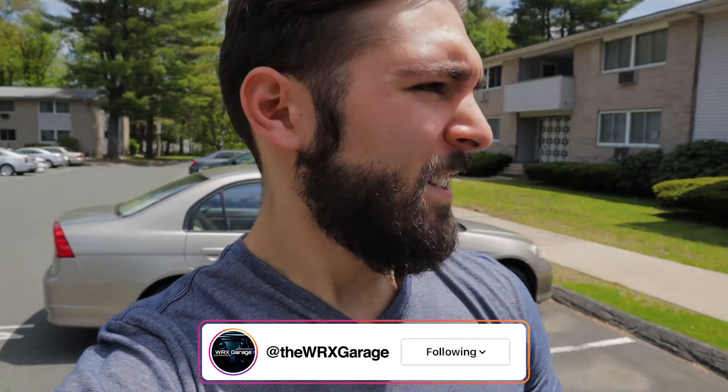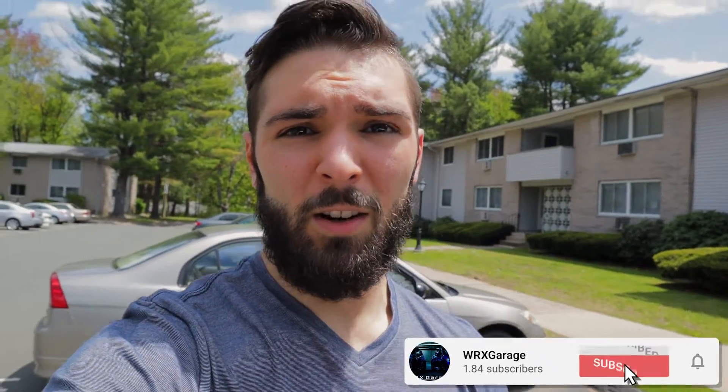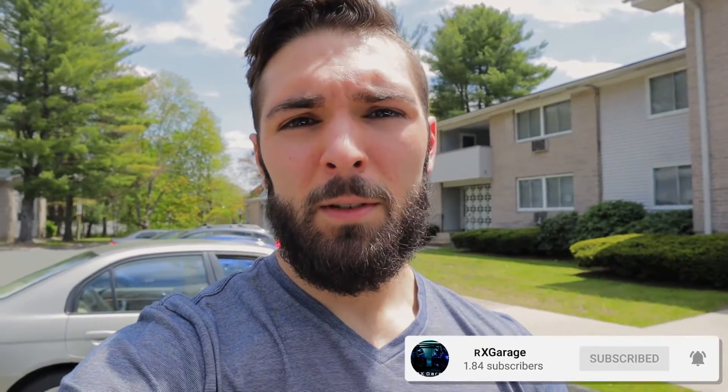Welcome back to WRX Garage. It's a nice sunny Sunday morning. Today we're finally opting for something a lot of people say you absolutely need to do if you have aftermarket parts on your car — an e-tune or a pro tune. I've been running the COBB Stage 2 tune, the off-the-shelf map on 91 octane, with my Grimmspeed catted downpipe, and I've been getting some knock issues. So I decided to get rid of those and finally go for the e-tune.